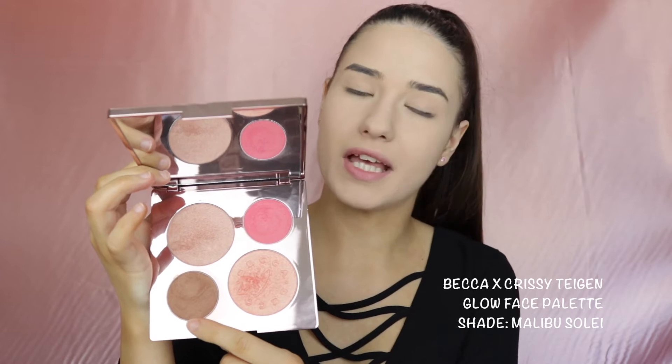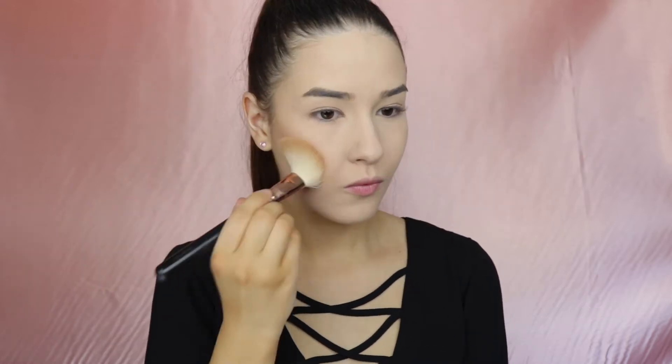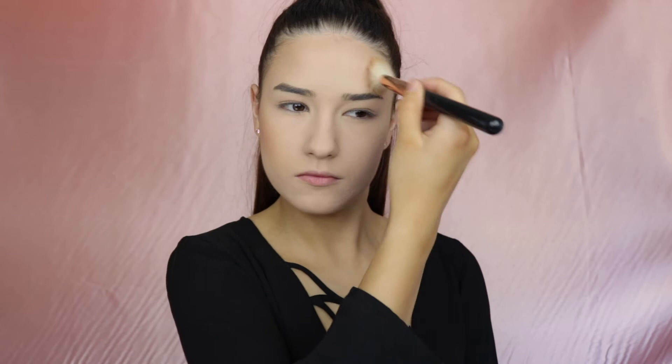To bronze my face I'm going to be taking the Becca palette and I'm taking this bronzer. Using the same palette I'm going to be taking the blush and I'm just going to apply that to the apples of my cheeks.